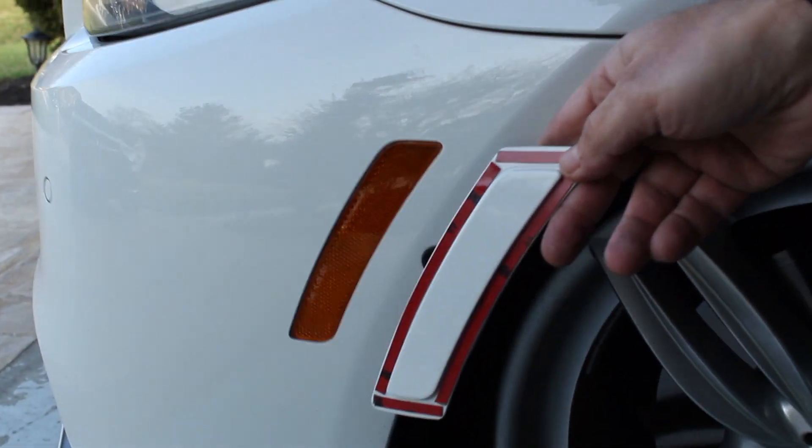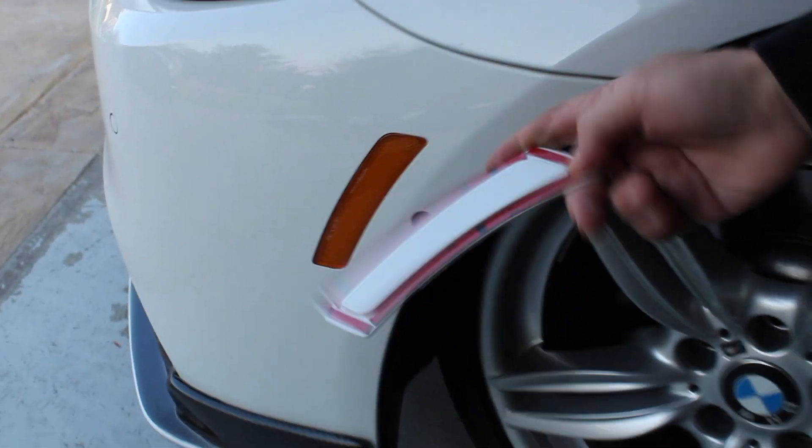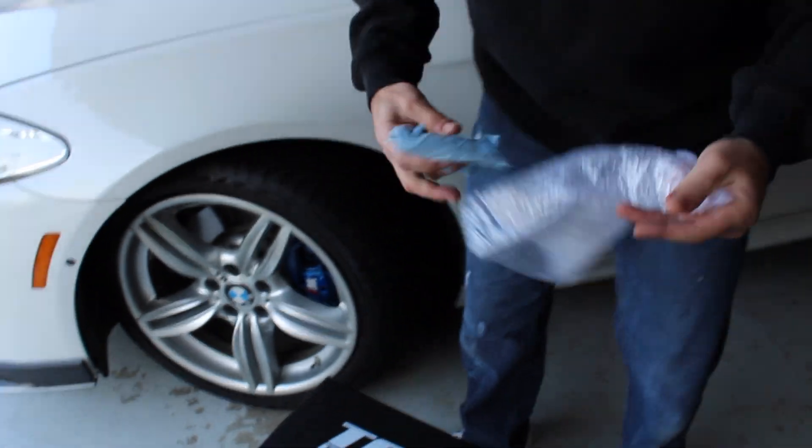While we're at it, we're going to go and throw these painted white reflectors on — going to replace the OEM orange ones. Well, these aren't reflectors, but these won't be either, but I think it'll give it a nice clean finish.